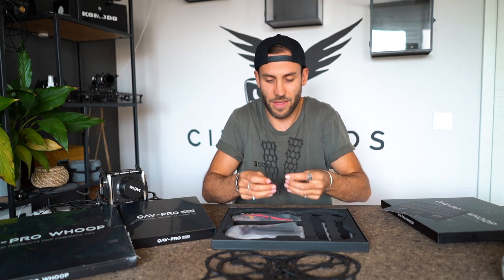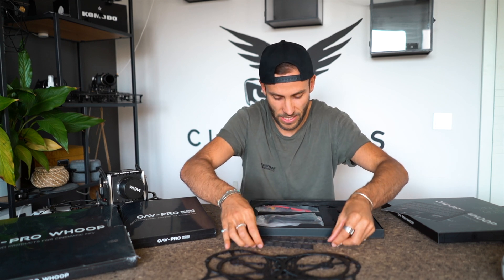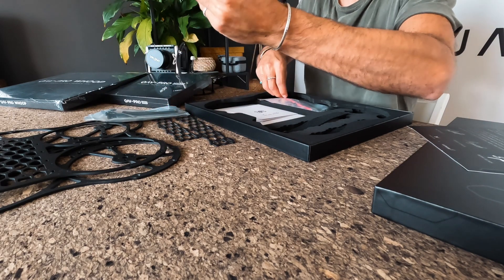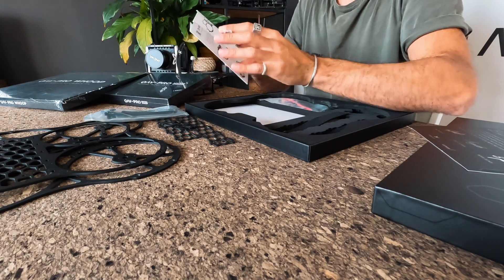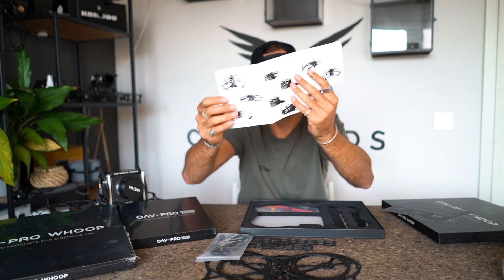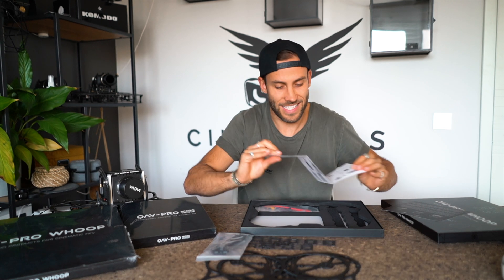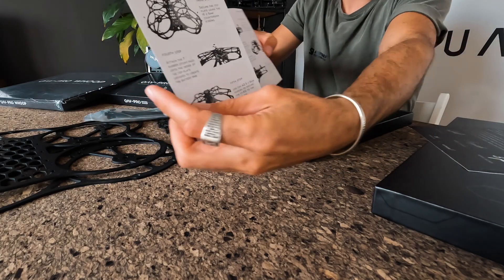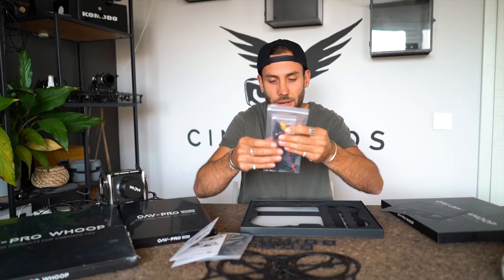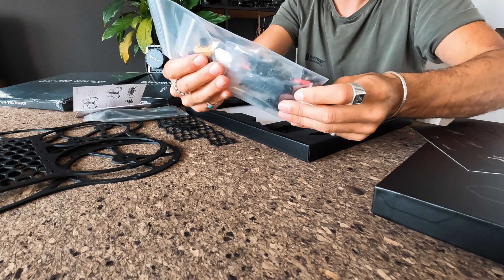Let's unbox everything. Here we have the core, which is a major part in our project — I'm going to explain this in a second. We have some straps, extension cords for USB, a camera plate, and a little manual we created so you know exactly how everything goes together. There are some more details on it — a nice little touch. Then we have all the hardware in here, and there are some special things in there too.